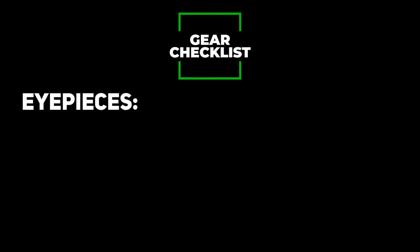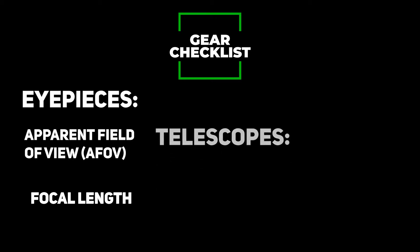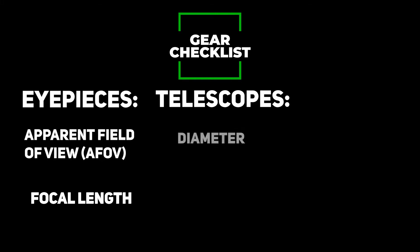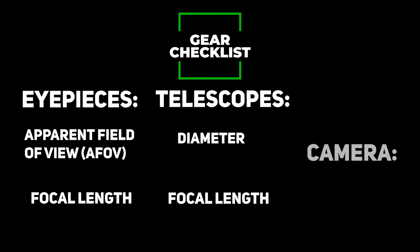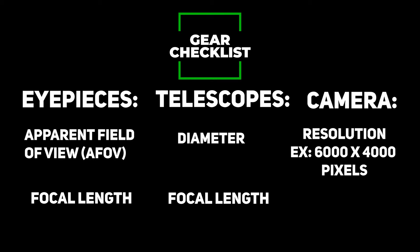What specifications do we need? For visual astronomy, the first thing to look at is eyepieces, and the two specifications you'll need are the apparent field of view and the focal length. For both visual and astrophotography, you'll want to add your telescopes, which require the diameter and the focal length. If you're using a camera lens for astrophotography, such as a 135mm lens, this is where you'll add it. The last thing you'll need is the sensor or camera for astrophotography — you'll need the resolution in pixels and the chip size in millimeters.